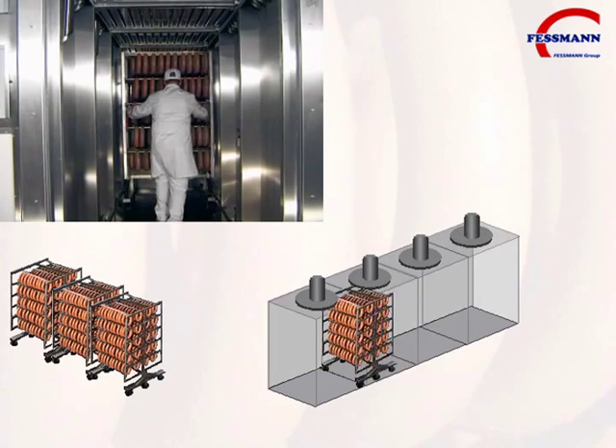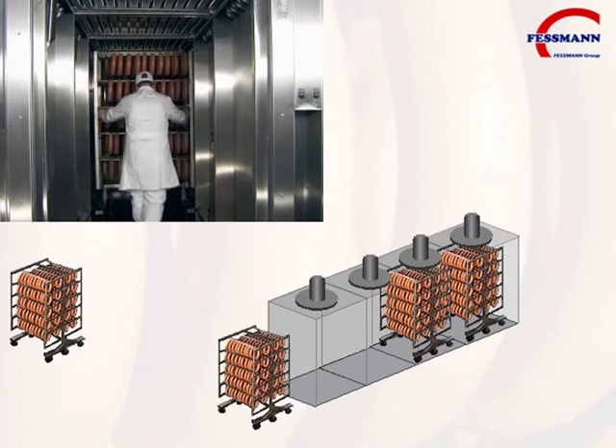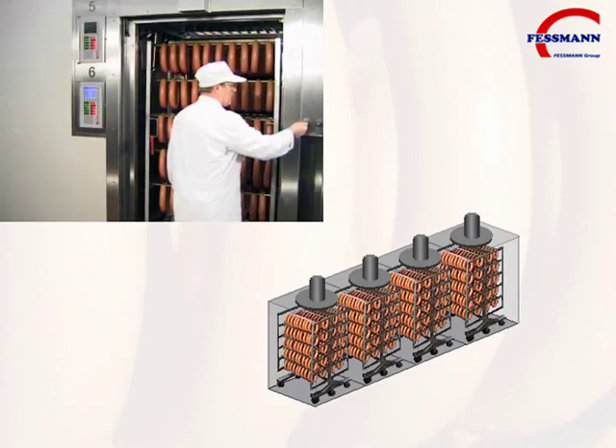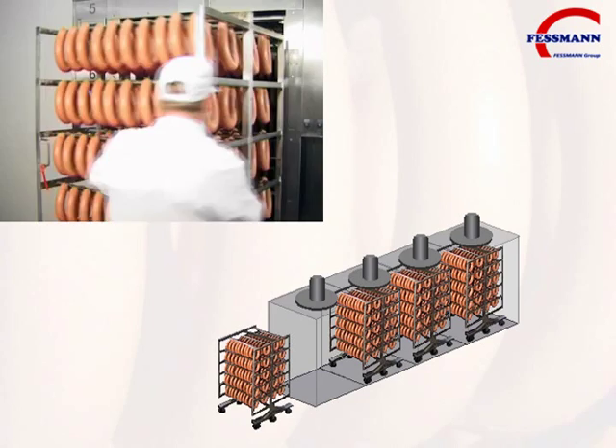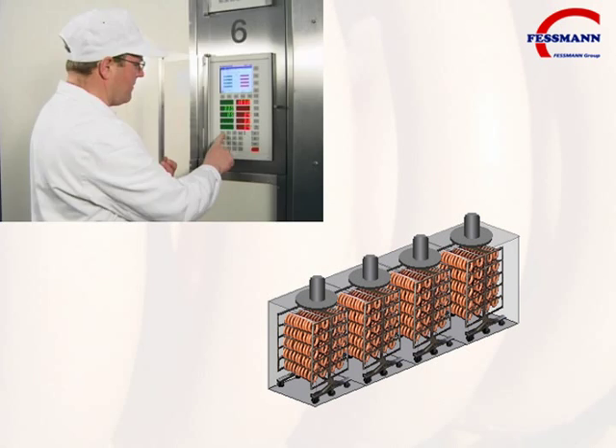Loaded trolleys are advanced into the Turbomat 3000 oven. A production program is then activated by the control computer.